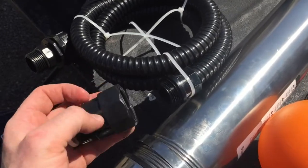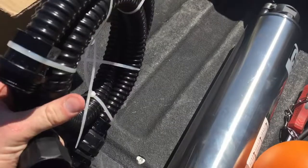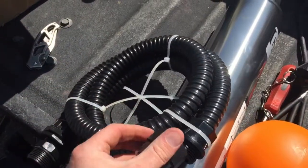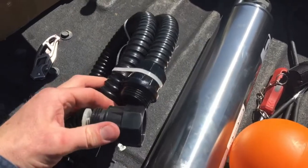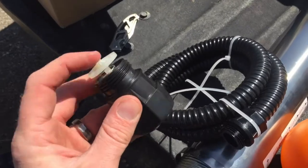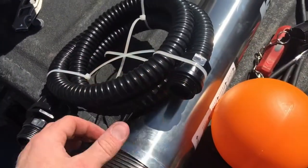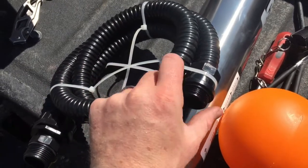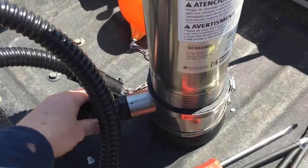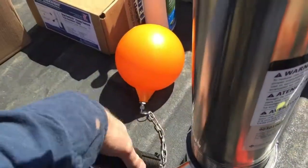If you leave the check valve in, before you turn on the pump you'll need to pour water into the hose to prime it against the check valve for the pump to work. The easiest thing to do is just pull it out and throw it away, then thread the intake screen back onto the threaded adapter. Now the floating intake hose is threaded into the sleeve and with the zip ties cut, the pump is ready.